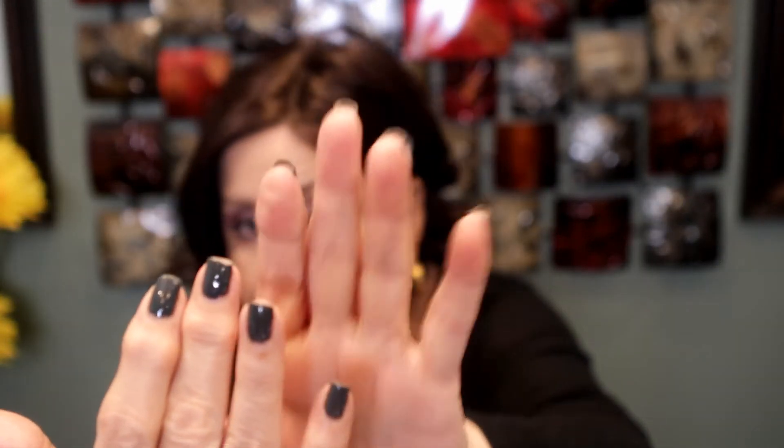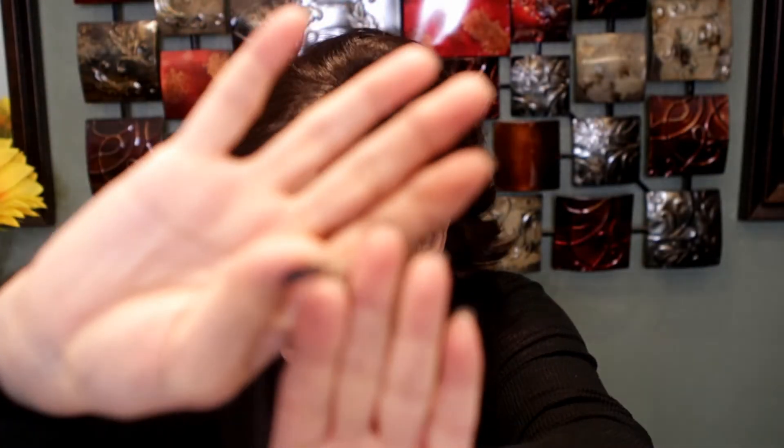I'm looking for something that is going to last me at least 10 days. Around the 10-day mark I start getting bored of whatever I'm wearing anyway, so I don't really care if they chip after that. I don't wear gloves when I do dishes or when I clean the house and bathroom, so I'm rough on my nails — but I'm the same way with my other gel polish. This time it's day five and I'm going to show you where that middle finger is chipped. The thumb also has a chip on the side.